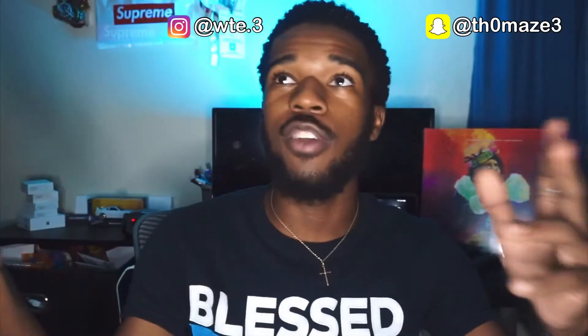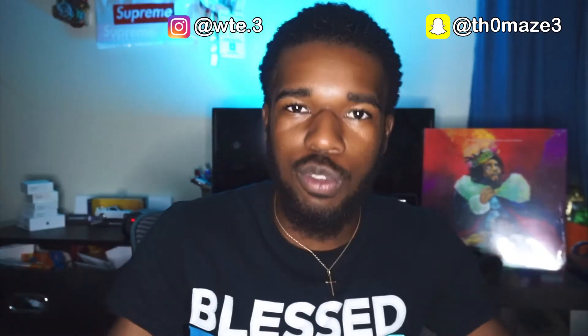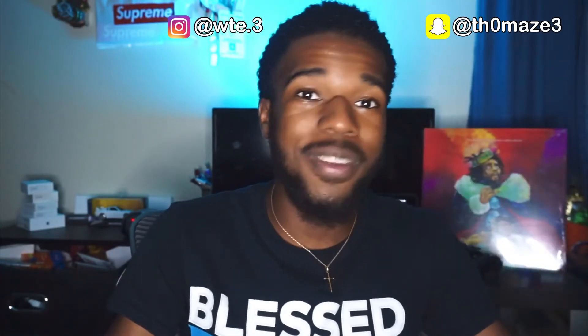Hey, what's up YouTube, it's your boy Willie T with an E and a three and we back with another video. But today we got something different — have you ever got some jeans and they was just too baggy, too loose? They didn't fit you just right, they didn't get your leg curves. Well today we're gonna be attempting to turn some very baggy jeans — I'm gonna let you see.